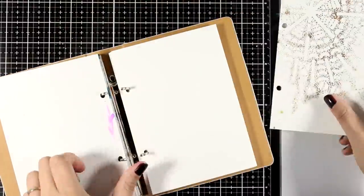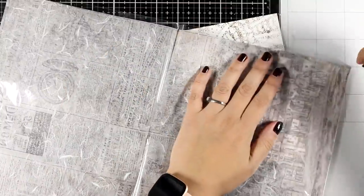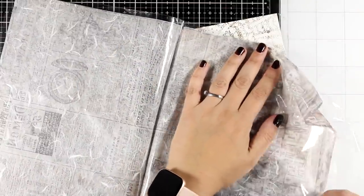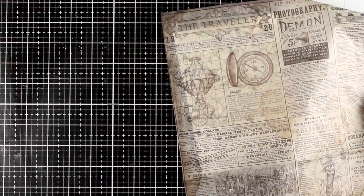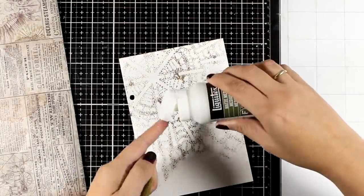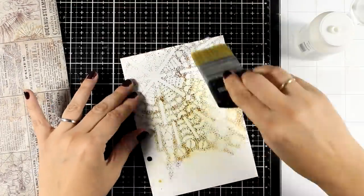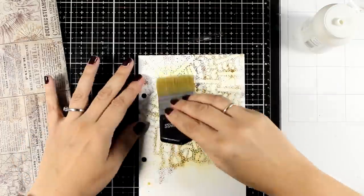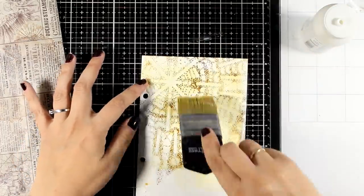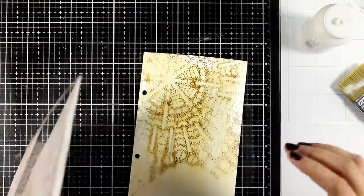I'm going to pick up one page — this is a page where I cleaned up one of my stencils from a previous art journal. No problem at all, it's going to add an extra layer to my project. I'm going to play with rice paper. This is rice paper from an older collection by Stamperia — I believe the Sir Vagabond Collection — but any newspaper or book page would work just fine. I just like to have text in my background.